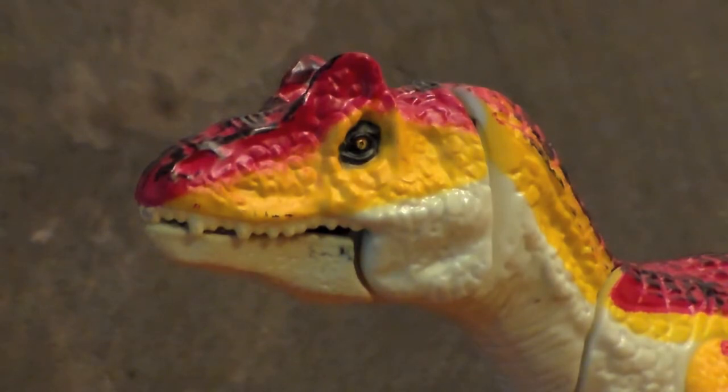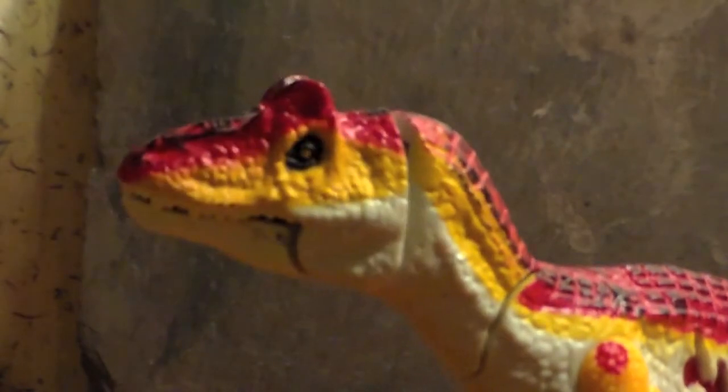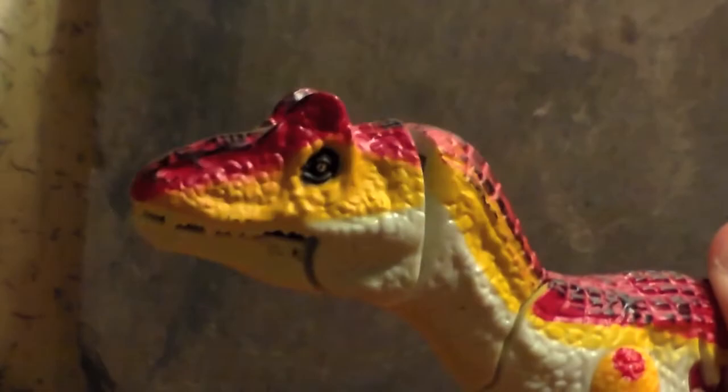Now let's look at action features. Turning the tail to the left side will make the head shake back and forth, as if it's shaking prey in its mouth. Pushing the tail down will make the head and neck rise up and the jaw open.